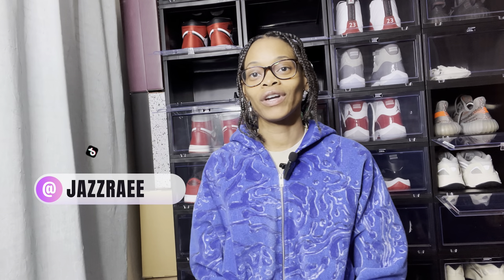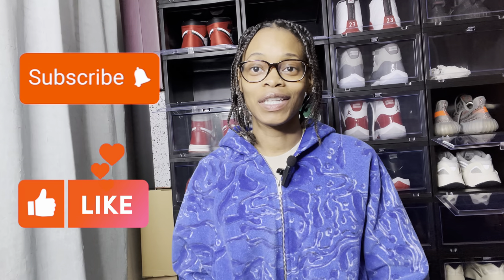Hey, what's up y'all, it's your girl Jazbrae. I'm back with another video. Today I have an unboxing to go over for you guys — it's not shoe related, but I do have a few shoes coming. I have the Greenstone Airships on the way and I'm gonna do a review on those as well. Please like, comment, subscribe, and share this video.